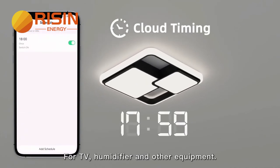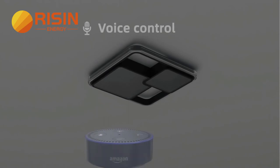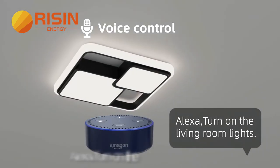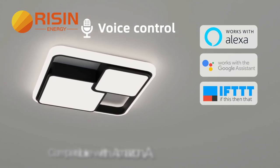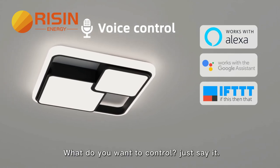For TV, film, fire, and other equipment. Compatible with Amazon Alexa and Google Home. Alexa, turn on the living room lights. What do you want to control? Just say it!